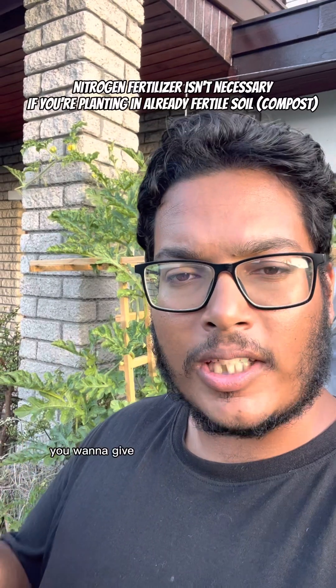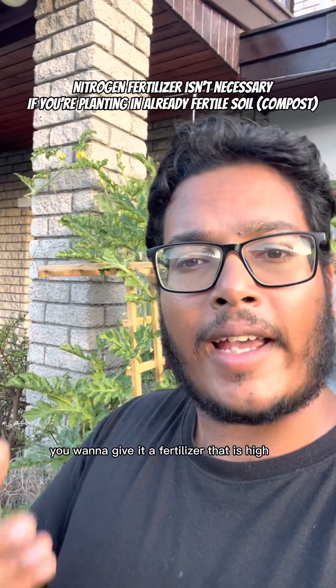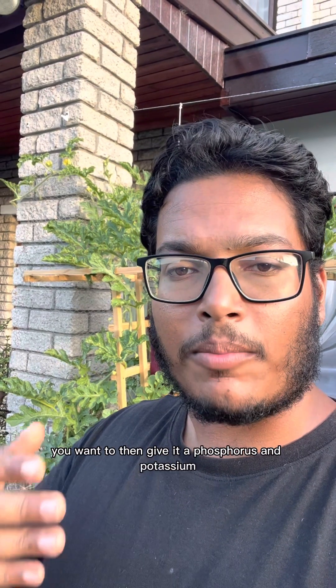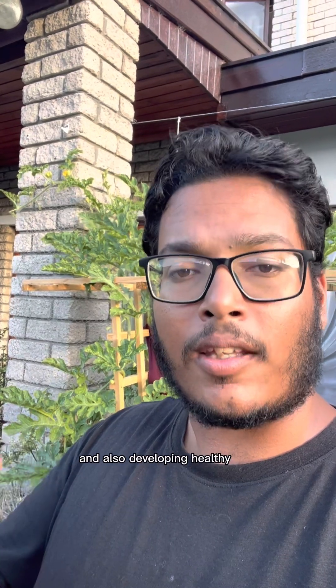Let's talk about nutrition. When the watermelon is young and small, you want to give it a fertilizer that is high in nitrogen. This will encourage leaf growth. Once you start seeing flowers develop on your watermelon plant, you want to then give it a phosphorus and potassium rich fertilizer, and that will help with the plant producing more flowers and also developing healthy fruit.